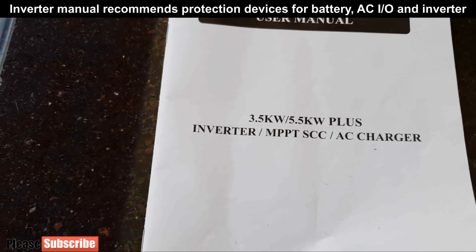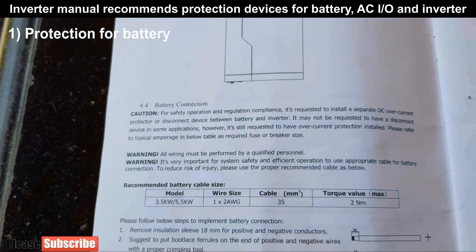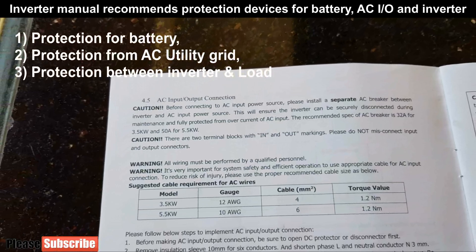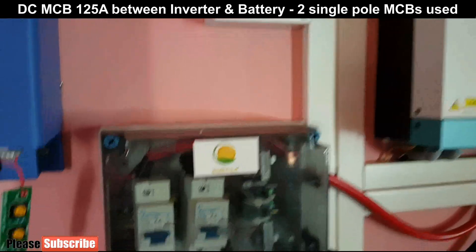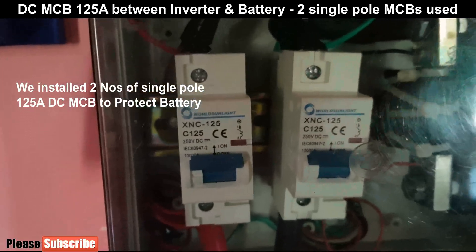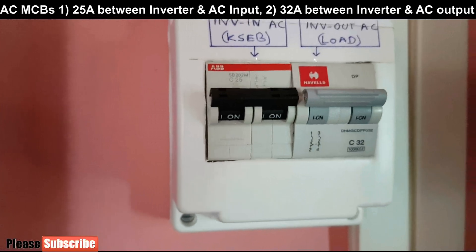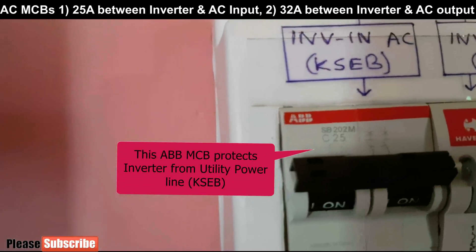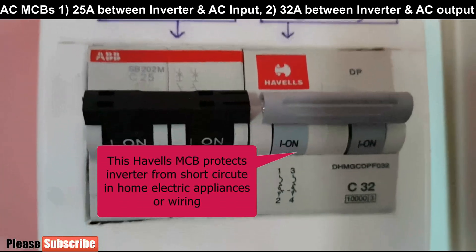The inverter manual recommends installing protection devices like MCBs in three places: the first one is between inverter and battery, the second one is between inverter and AC input, and the third one is between inverter and AC output, which is the load. As we can see, we have installed three MCBs to give protection for both the inverter and equipment. The first one is a DC MCB of 125 amps. We have installed two single pole MCBs for DC protection. There is also an MCB for AC input and output protection — 25 amps for utility power and 32 amps between load and inverter.